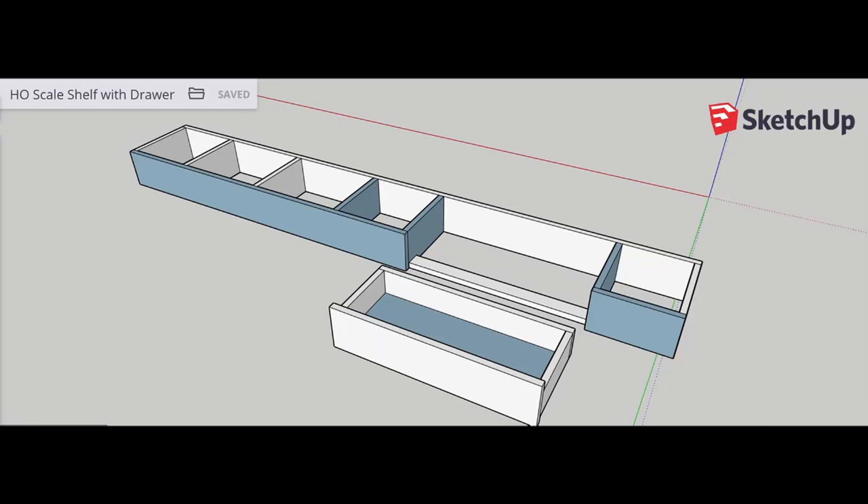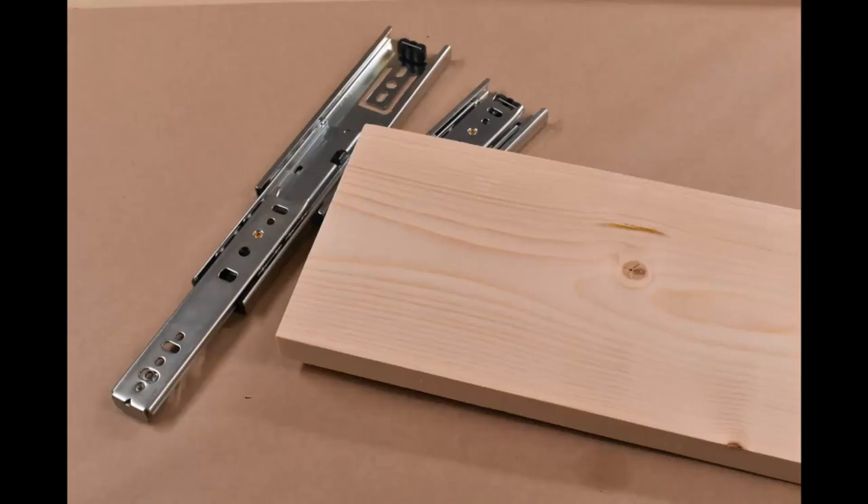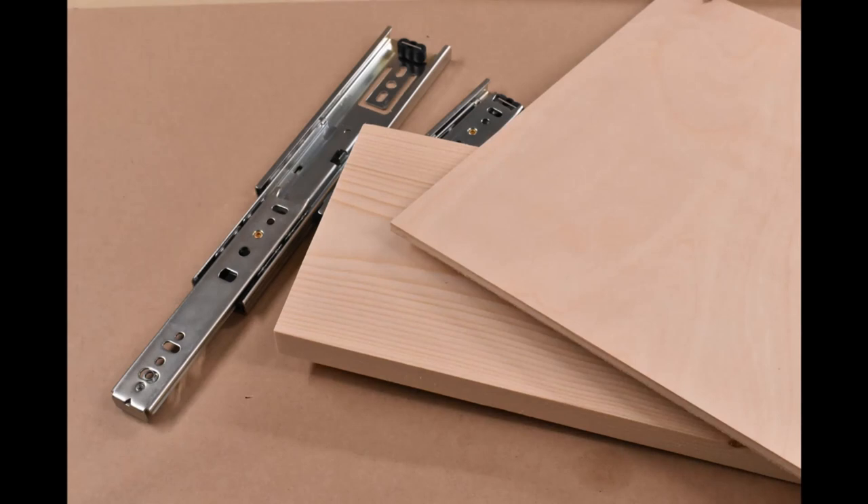Now that I knew my layout dimensions, I mocked up a design using SketchUp to figure out how much raw material I would need to purchase. I knew that I wanted to include built-in storage for this module, so I made sure to give myself enough height to work with. I ended up deciding on 1x6 common pine for the base and ¼ inch plywood for the top.